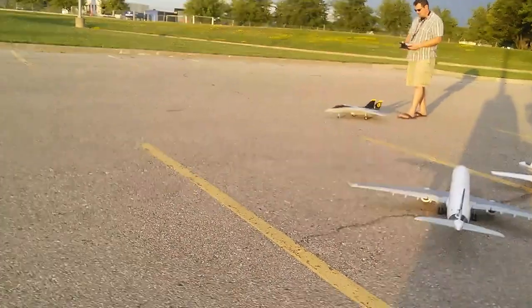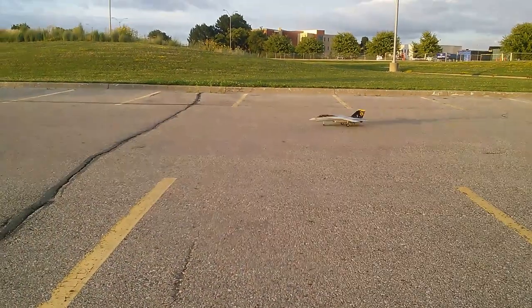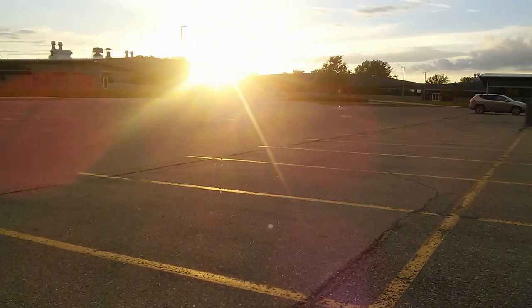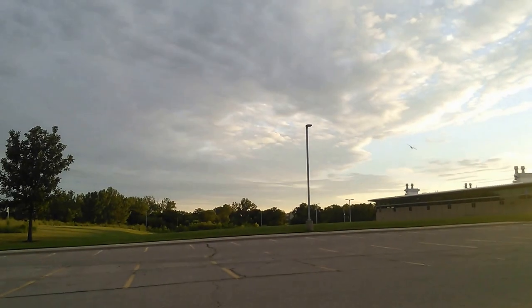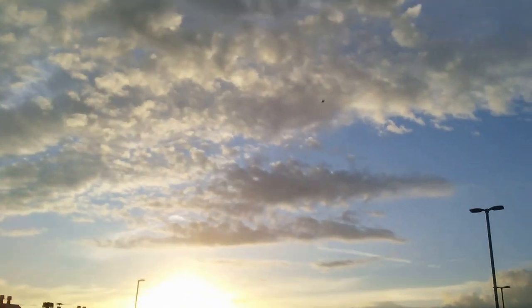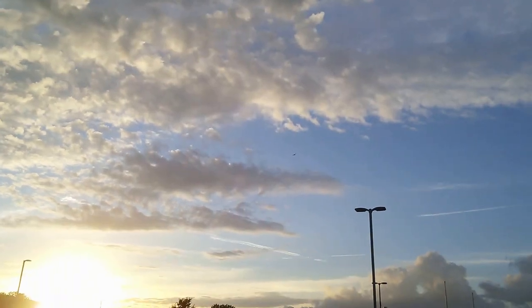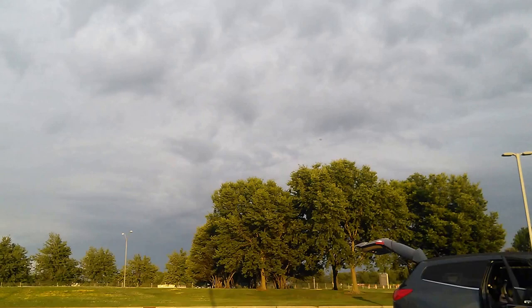Yep. Take it off into the sun. Keep it on your screen. 4S power, guys. 2,200 milliamp. 60C. Beautiful plane — in the air. Don't look too close, right? No stabilization whatsoever. Rolls like crazy. We'll do a wing sweep for you here. High speed pass. Wings swept.